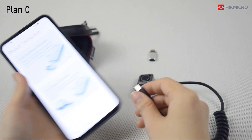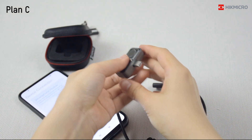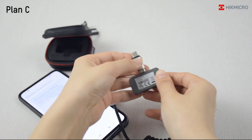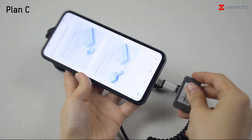Plan C. Connect the USB adapter to the phone and the device. It's recommended to choose this plan if your phone is equipped with a thick phone case.